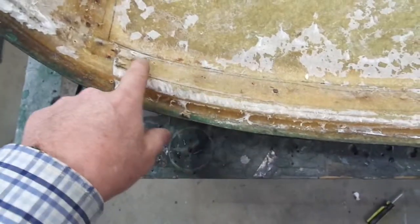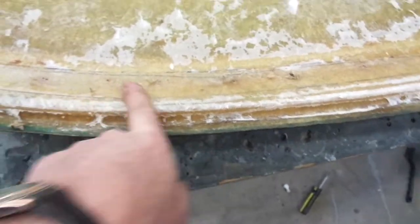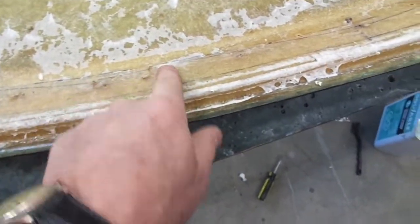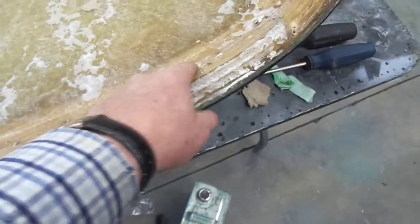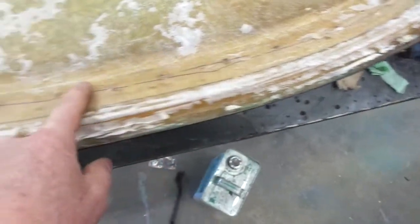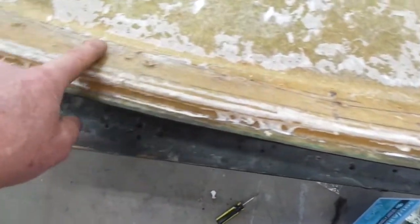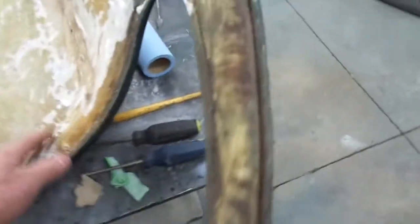There are several places where the cardboard is held in place by screws — one, two, three, four, five, six, seven, eight of them across the back.